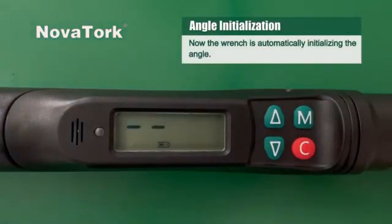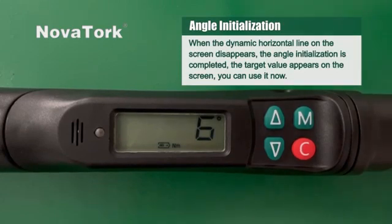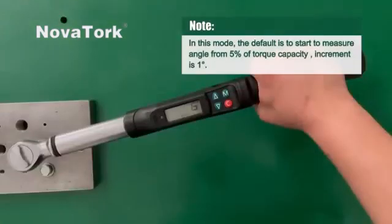The wrench is now automatically initializing the angle. When the dynamic horizontal line on the screen disappears, the angle initialization is completed. The target value appears on the screen and you can use it now. In this mode, the default is to start measuring angle from five percent of torque capacity.